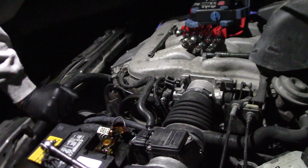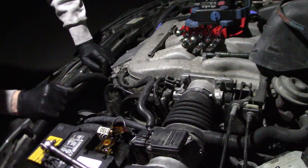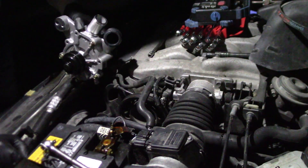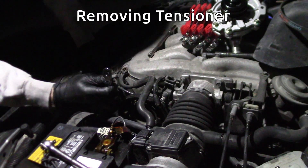There's the old belt. Tensioner wasn't too bad. It should be counterclockwise — like this, down in there.